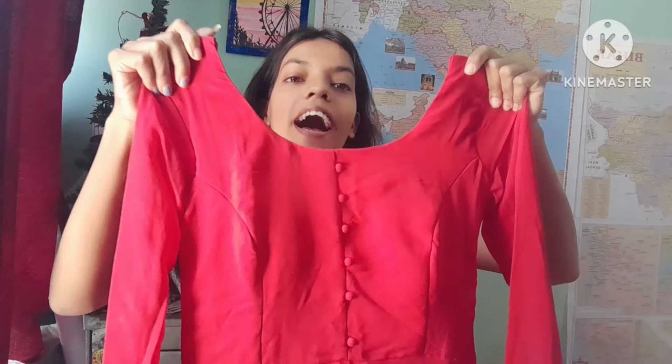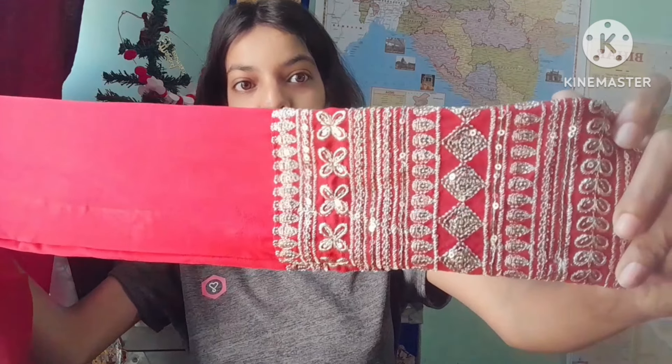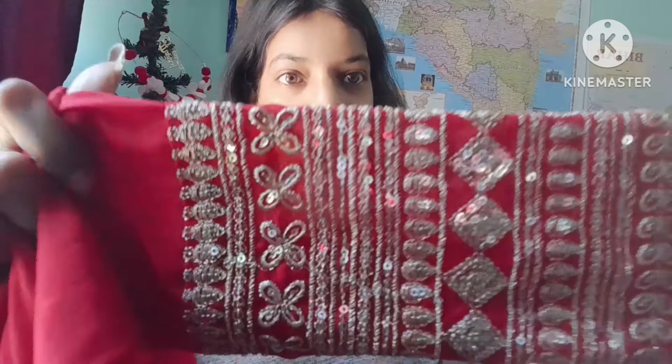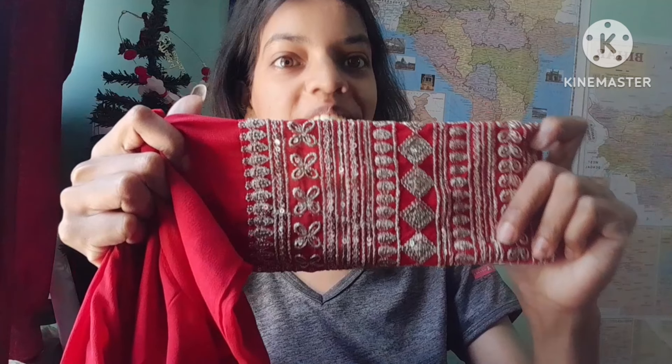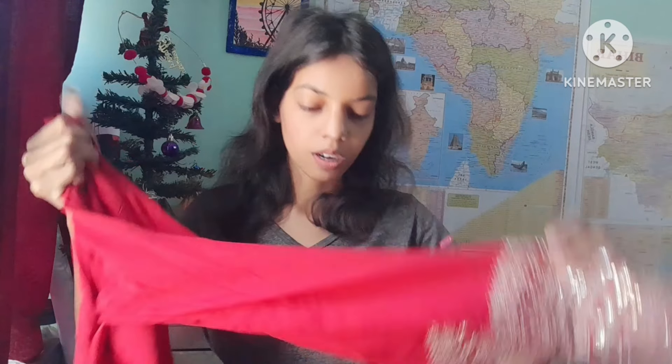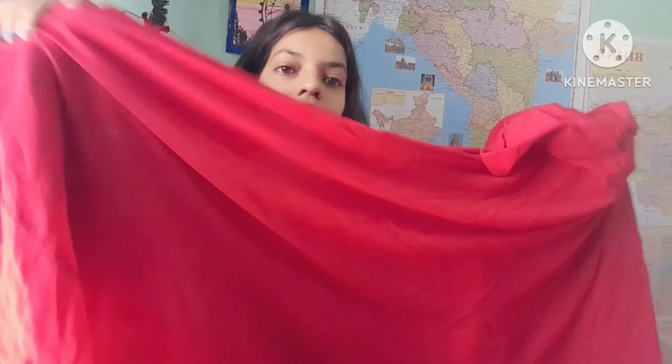Finally let me show you the frock. I am going to show you this frock — this is the red color frock that I received. You can see the neck design, the button type, and the beautiful embroidery work on the frock. The detailing on the hem of the frock is also very beautiful. This work is the same throughout and it is very beautiful.